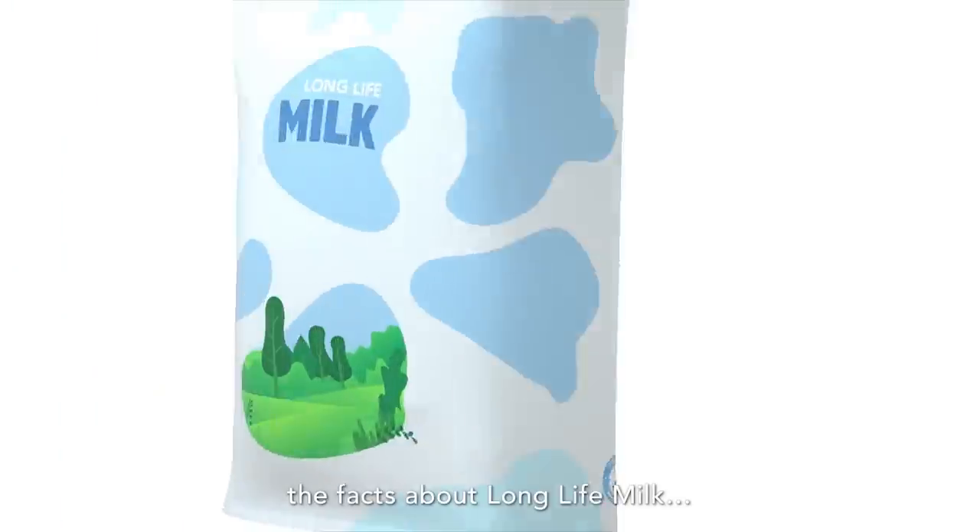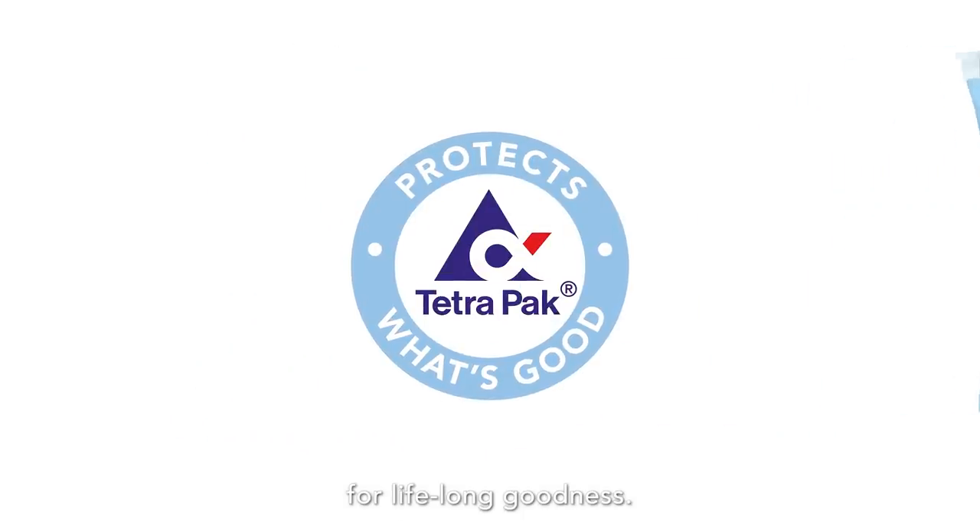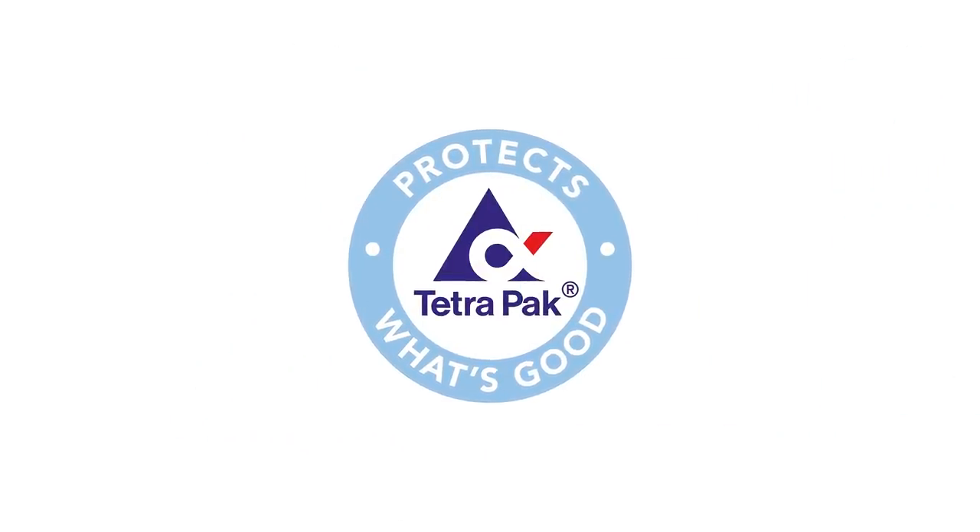So, there you have it, the facts about Long Life Milk. Enjoy Long Life Milk for lifelong goodness.